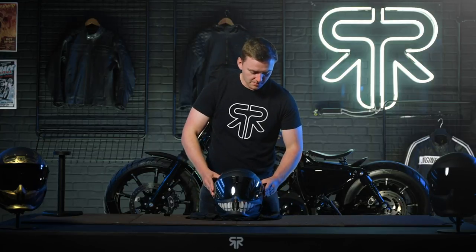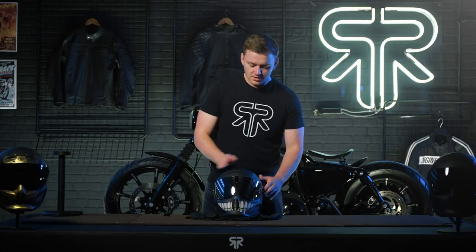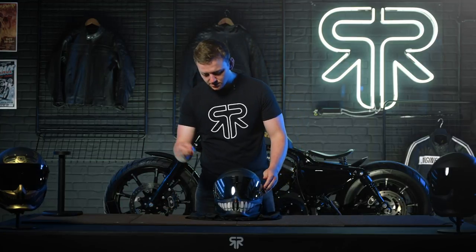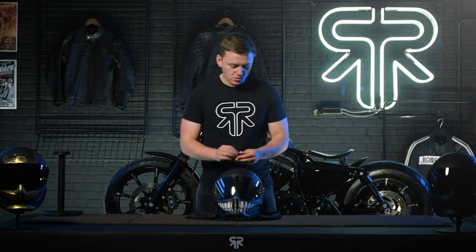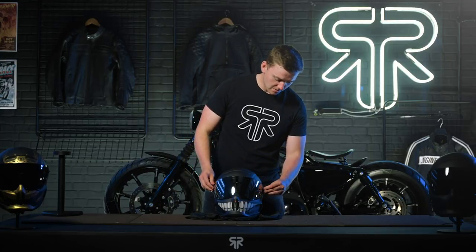If you've watched the Atlas 3.0 visor change video, you'll know that all you have to do is wait for the clicks on each side, stick your bayonets back onto the helmet, a quarter turn on each side, and you're ready to rock and roll. Atlas 3.0 visor with pin lock installed — no fog, no mess, just good times.